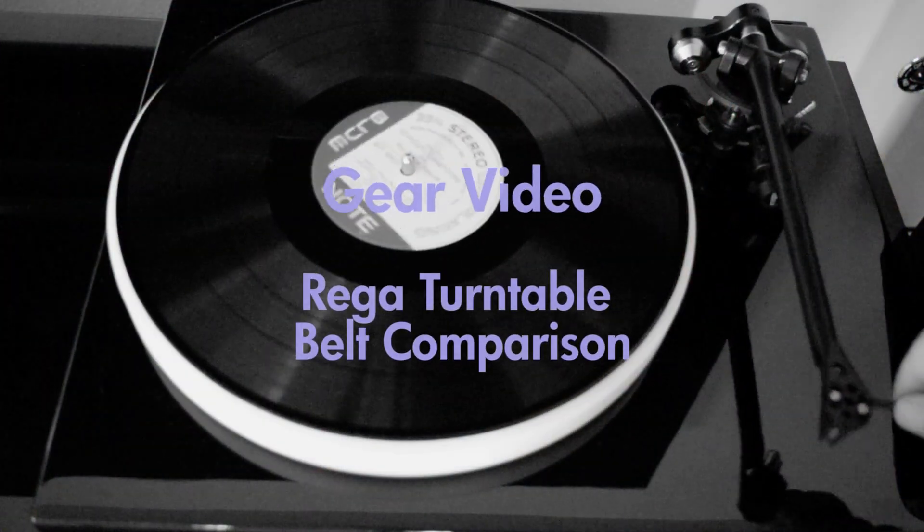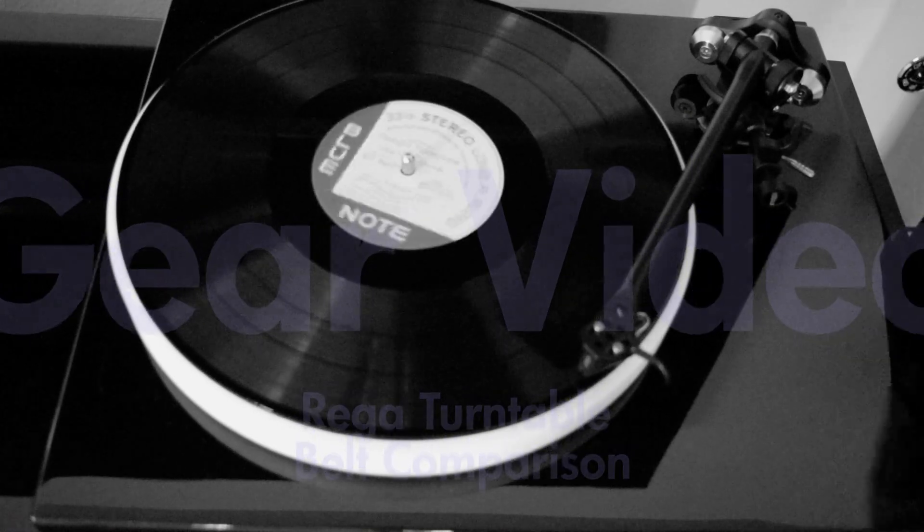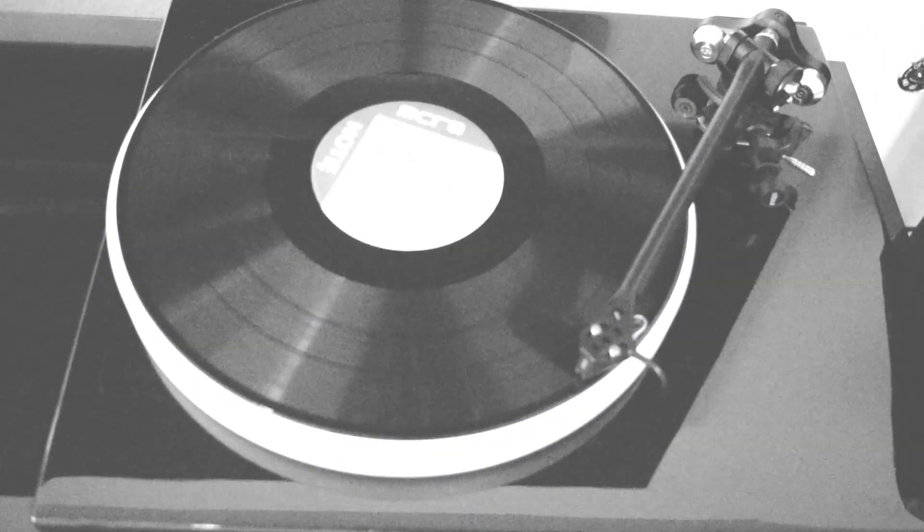What's about to ensue here is a comparison of the different Riga belts, both made by Riga and aftermarket belts. If you're curious and want to see a long video showing me testing the different belts, stay tuned for more. This is going to be a gear video — if you're looking for vinyl or music, you can turn it off now. This video is predominantly for Riga turntable users, but what I'm going to show actually applies to other belt-driven turntables.